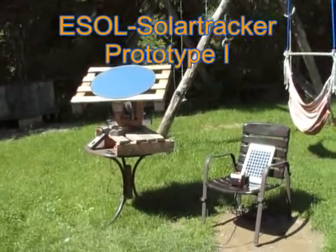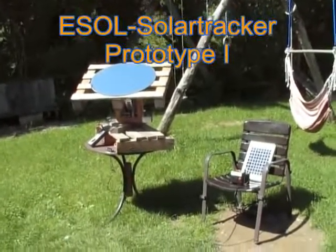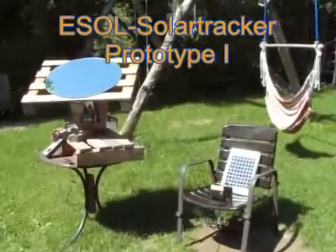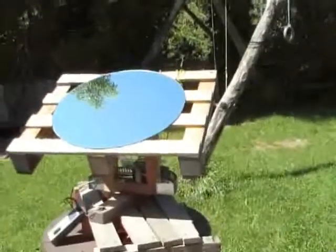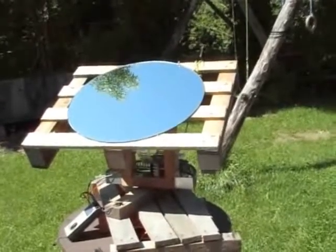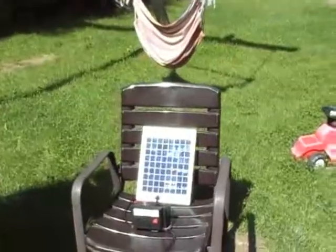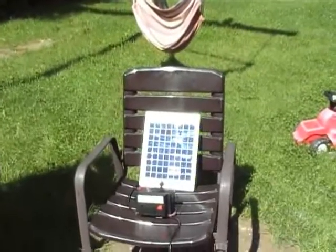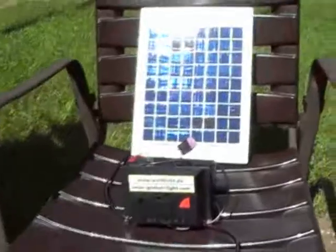Hello, I'll show you the solar tracker prototype number one, made together with some friends. It's already running — it is a 2-axis solar tracker and it runs on solar energy.